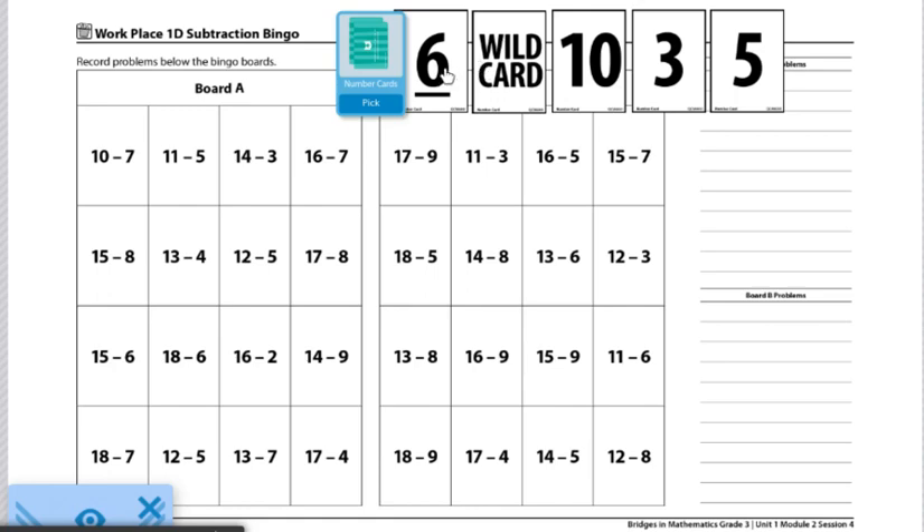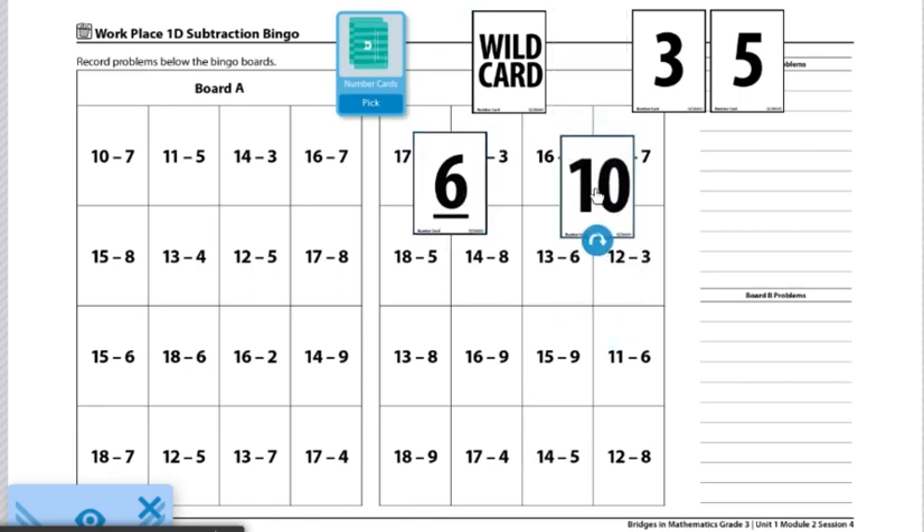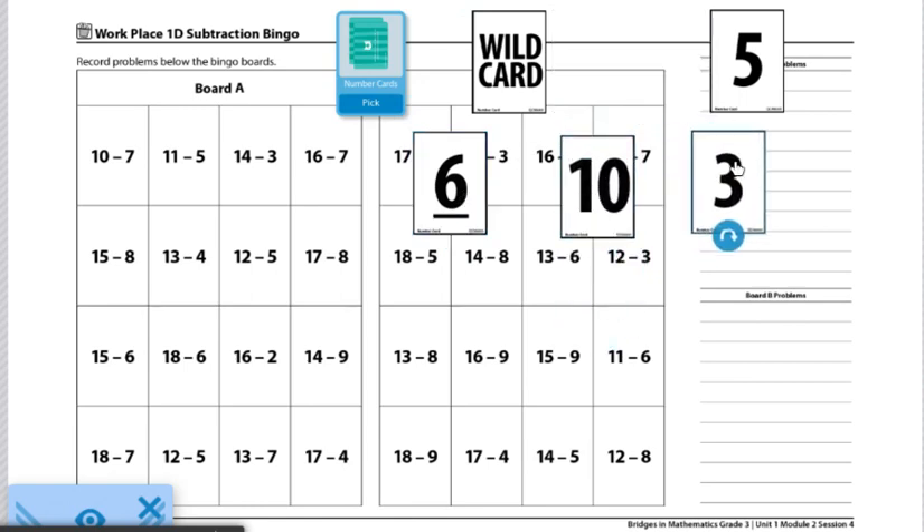For example, I'm going to pick 6, 10, and 3. So I'm going to do 6 plus 10 equals 16, minus 3 to get an answer of 13.